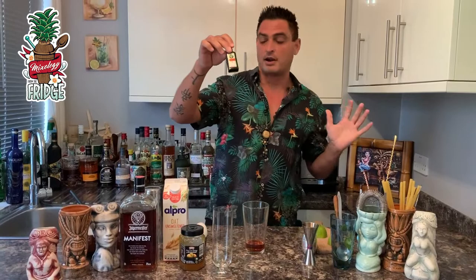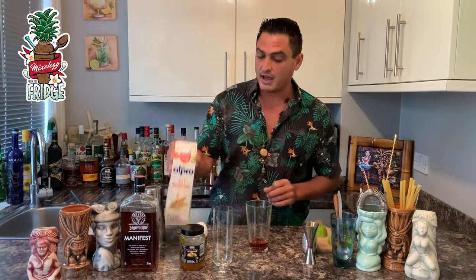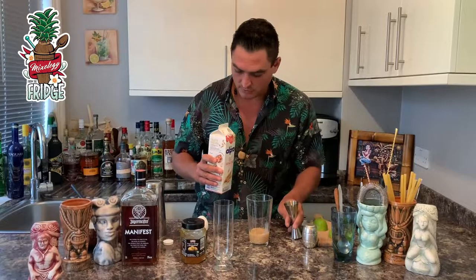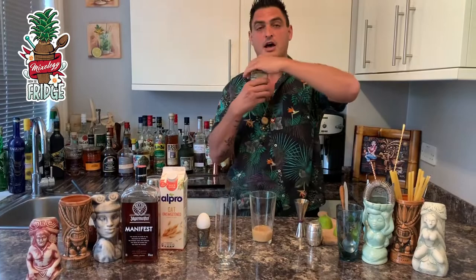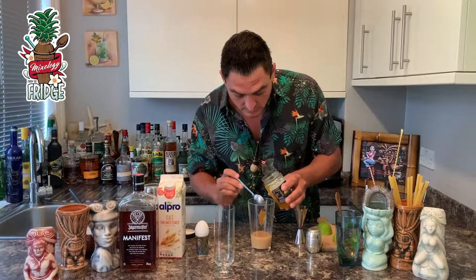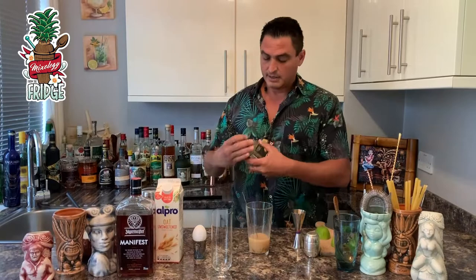You requested oat milk, so we'll work with that — 30 milliliters of oat milk goes inside the cocktail. Then after that we'll put three teaspoons of orange marmalade: one, two, three. Give it a little stir like this.